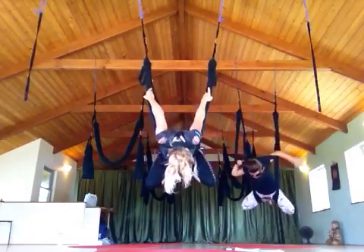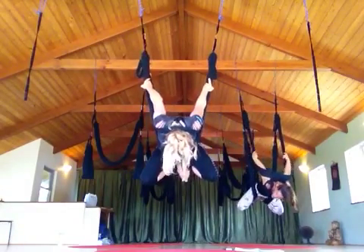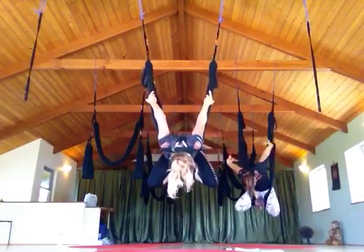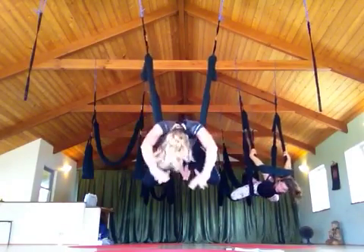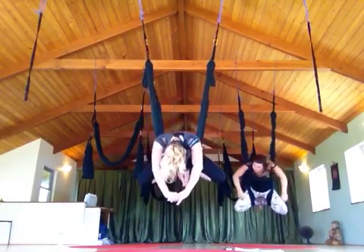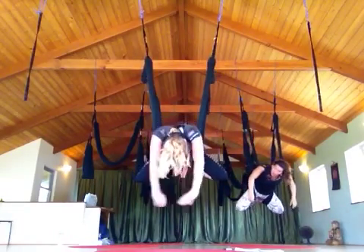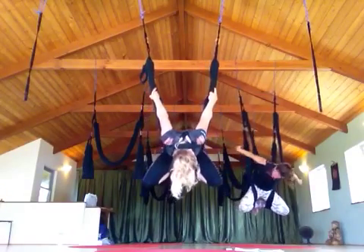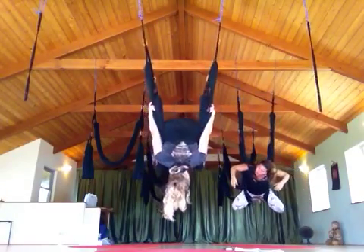So over the front of the shoulders — it's not on yet. Pull your hands down towards the ground first. You have to get it hooked right where the rotator cuff is. Then if you keep leaning forward, you can grab. It's behind your neck.